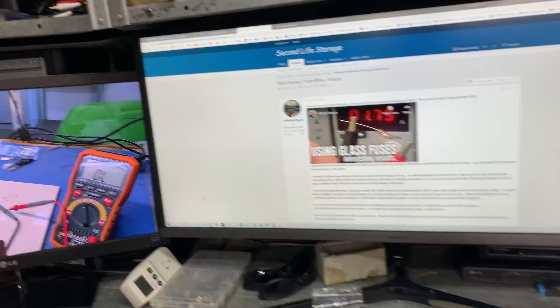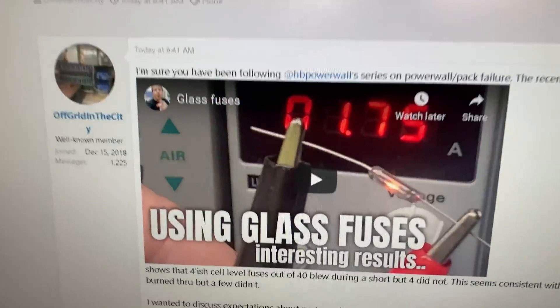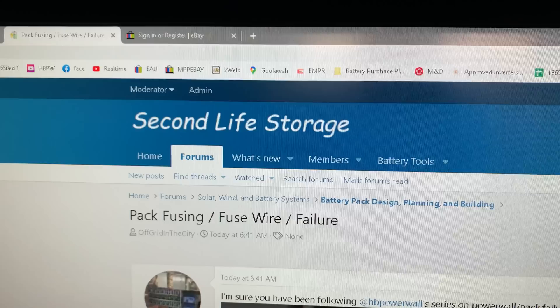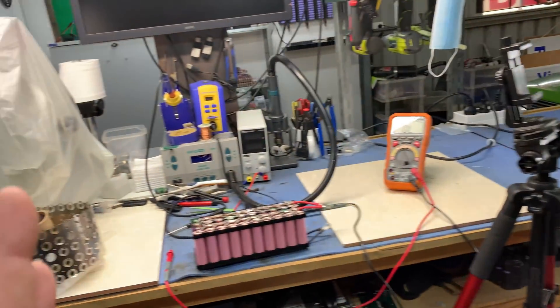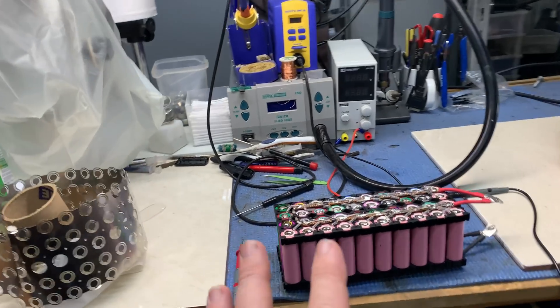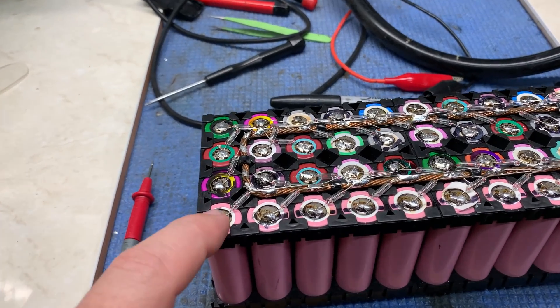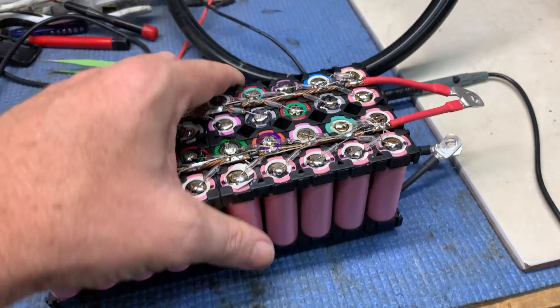After that last video with the glass fuses, Off Grid in the City made a post on secondlifestorage.com, the community forum, and I think one or two people on YouTube also wanted me to test these cells and perhaps do a further inspection on them.